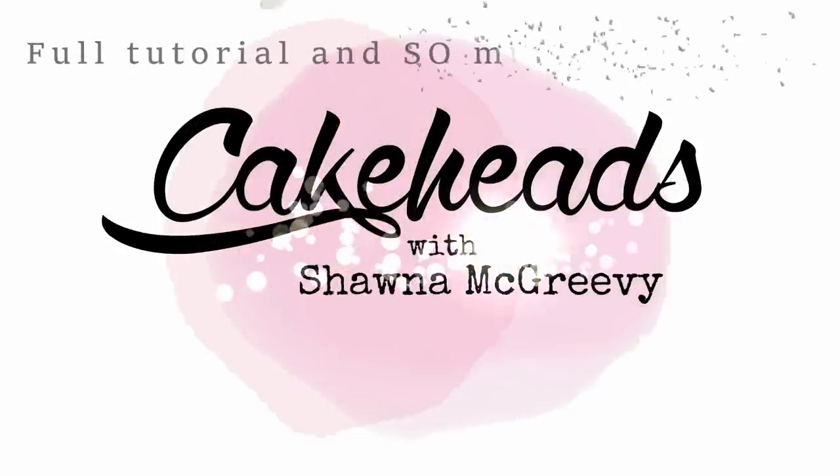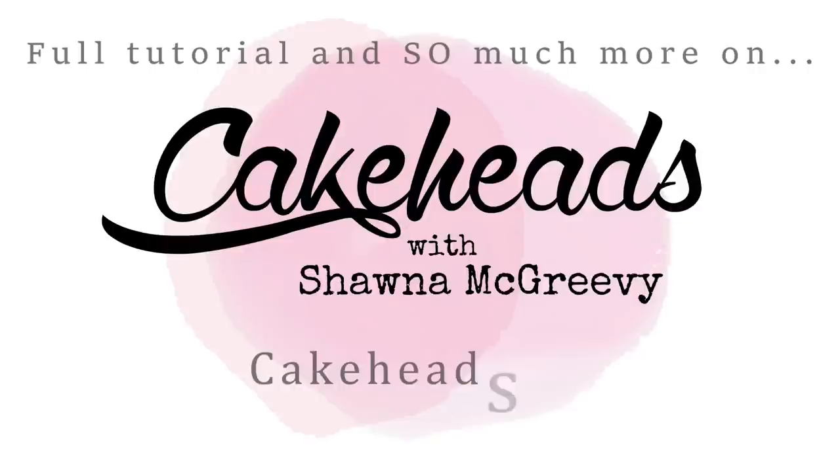If you want to see how I make this smoky cauldron cake, the full video tutorial step-by-step is over on cakeheads.com. Check that out — see you later guys!